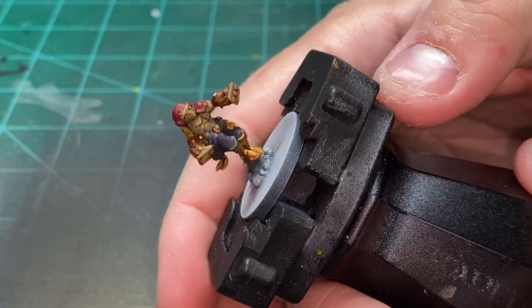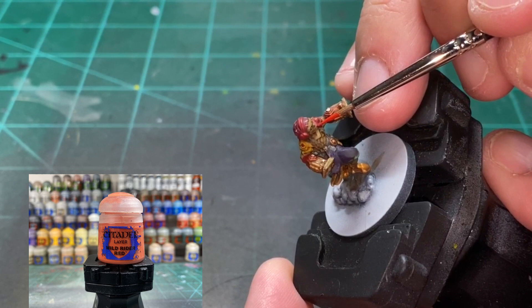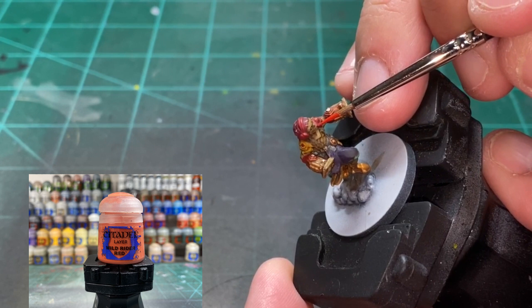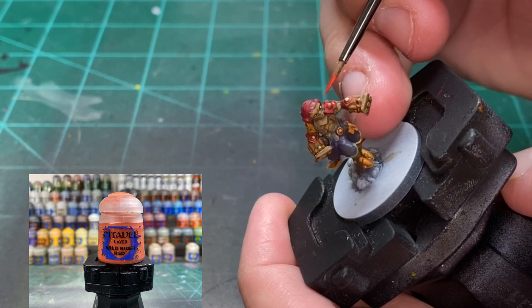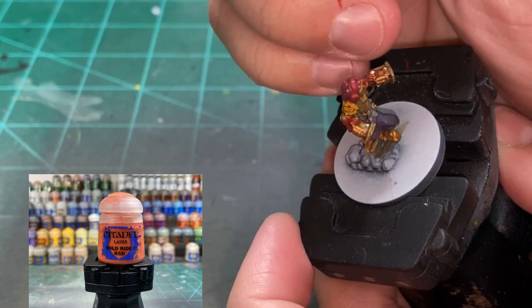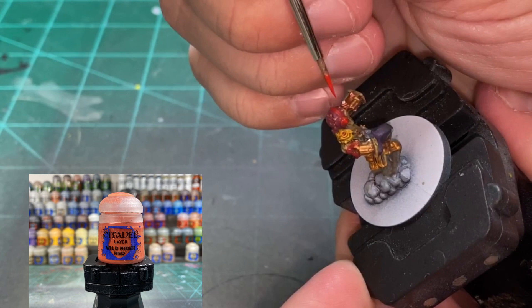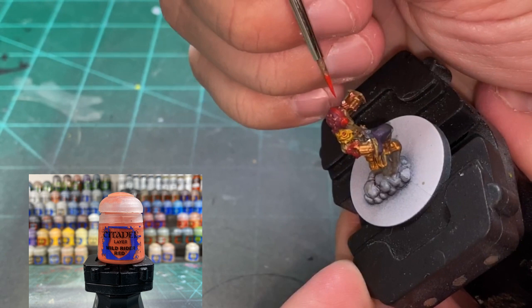At this point you have a shaded miniature with all the base colors. If you want to quit right here you could, but let's add some highlights to make it a little bit better. For the red portions, we're going to be using a little Wild Rider Red — so the shoulder pads. Go ahead and also hit the beats he's wearing. And the red portions on the belt, go ahead and hit that as well.